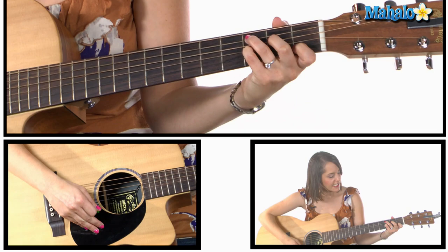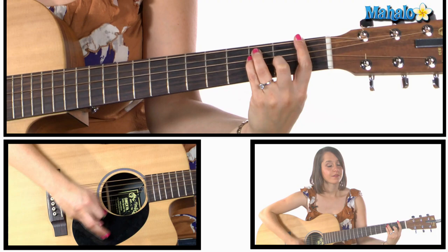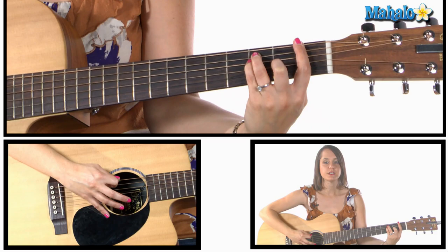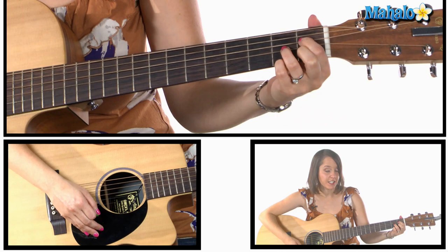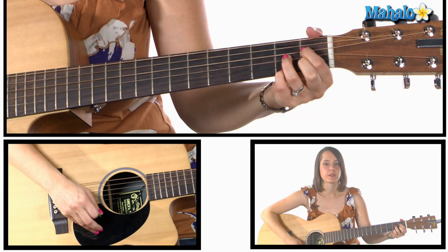Next we have C7 — we're gonna keep that C shape but put our pinky down on the third fret of the G string. Then F major, which we're going to bar that first fret all the way across, and then it's three, three, and two. Here's a fun chord — A diminished: on the D string, first fret, it's one, two, one, two. And then you're going to go back to C.